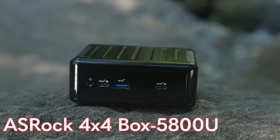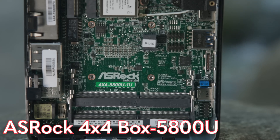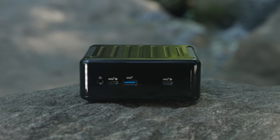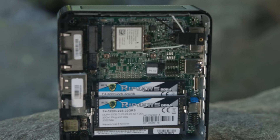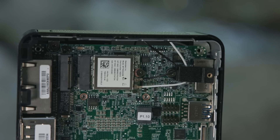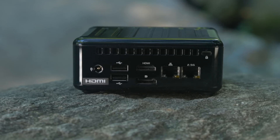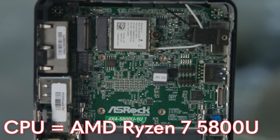Hey guys, this is Patrick from SDH, and today we're going to take a look at this tiny little PC right here, which is called the ASRock 4x4 Box 5800U. The 5800U is because of the processor that's in it, which is the AMD Ryzen 7 5800U.